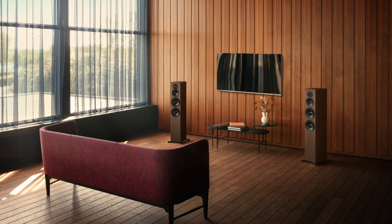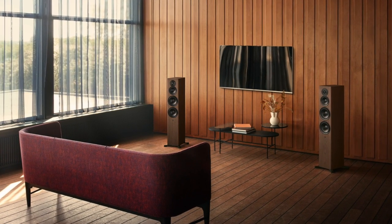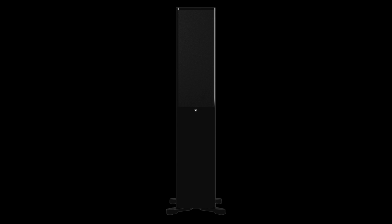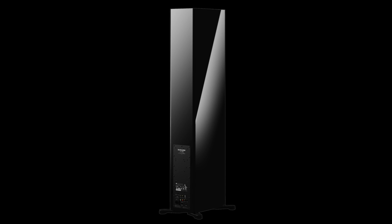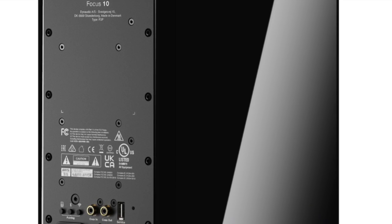WiSA HT technology is designed to work well in busy Wi-Fi environments where interference can cause problems. WiSA HT inside the Dynaudio speakers transmits and receives uncompressed audio up to 24-bit 96kHz. It also supports sound systems up to 7.1 and 5.1 over a dedicated wireless network. Each speaker also has varied connections including a subwoofer output with trigger, Dirac Live calibration options, and WiSA connectivity especially for wireless TV connections.